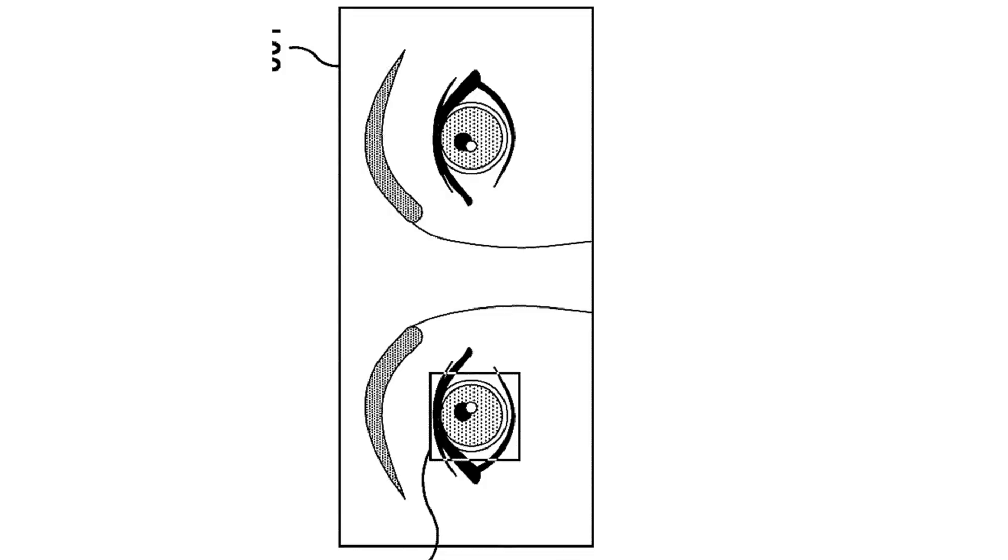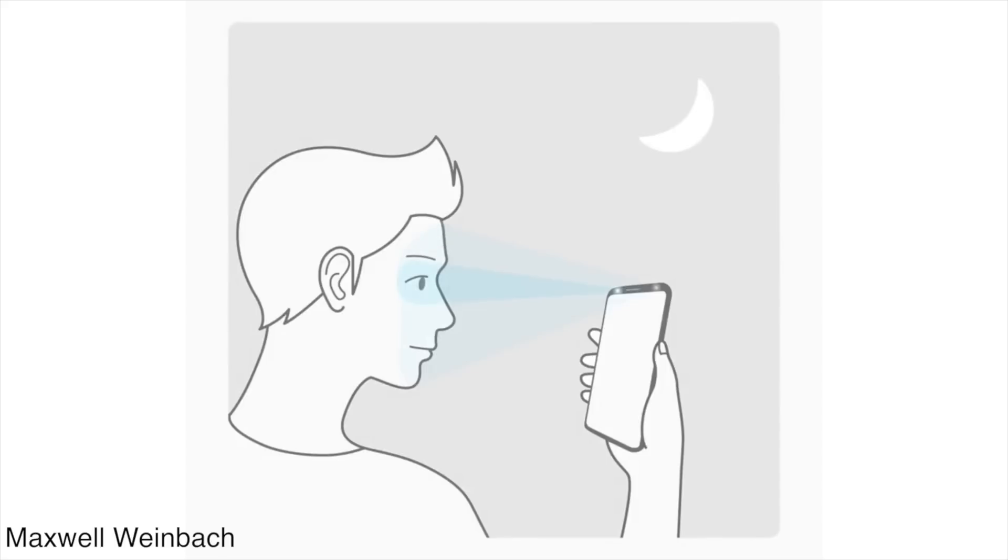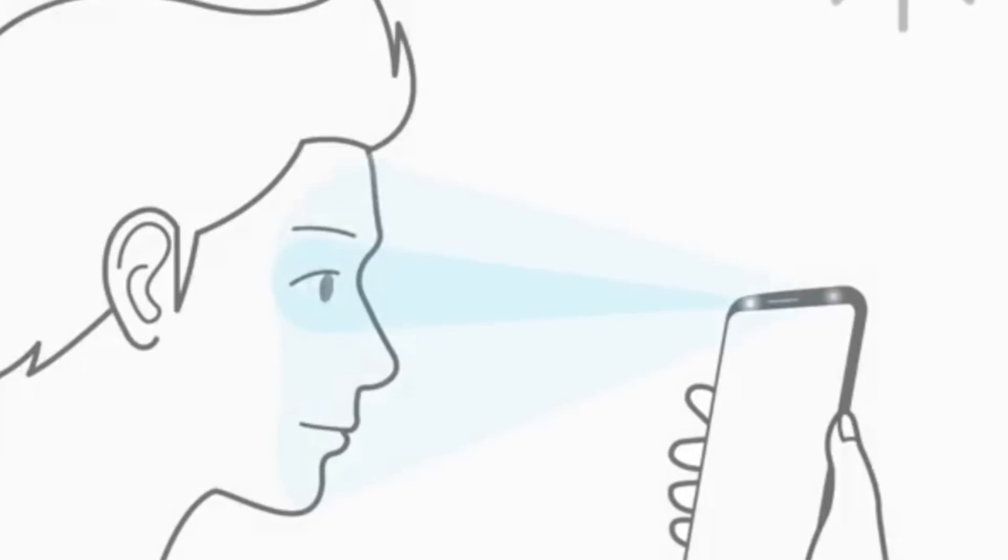So this is how both of your irises will get registered, and also this camera will register a part of your face as well, meaning it will use the facial features along with the iris data to secure your phone. According to Samsung, this new technology is safer than any technology they have used before, but the patent does not mention whether this whole process will be faster or not.